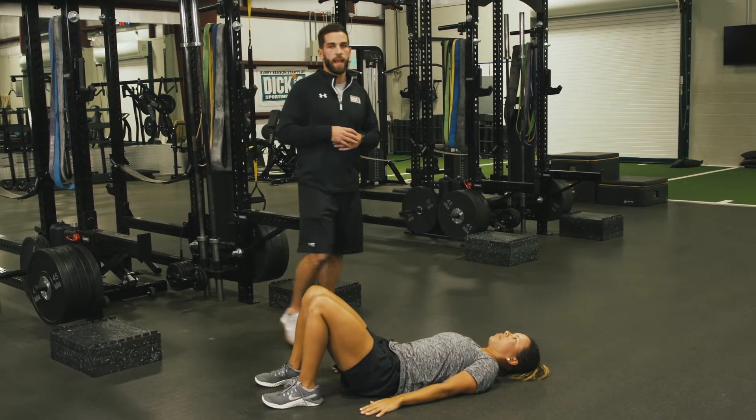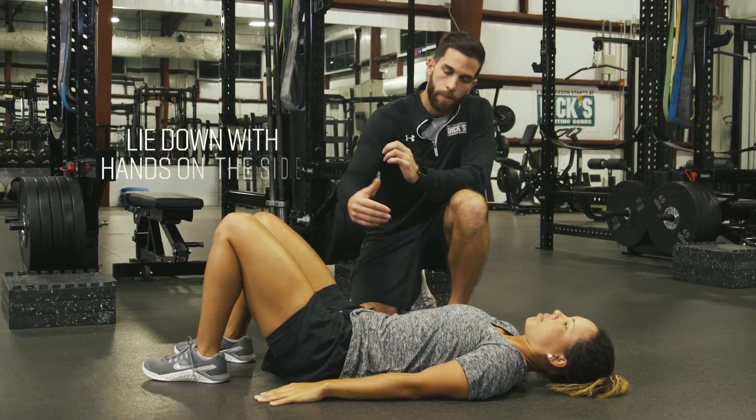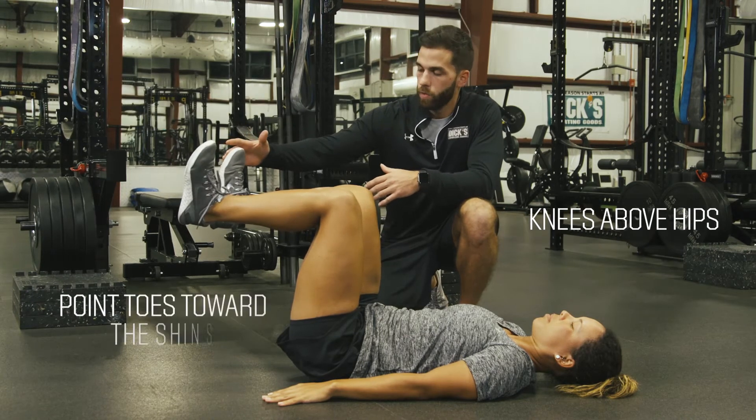Now we're gonna break this core exercise down. We're gonna have the athlete lie on their back, hands out by their side. We're then gonna raise the legs up, knees directly above the hips, toes towards our shin.